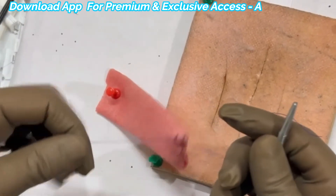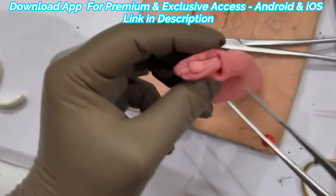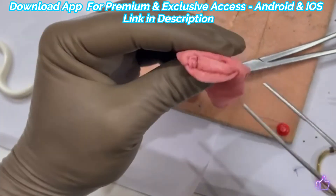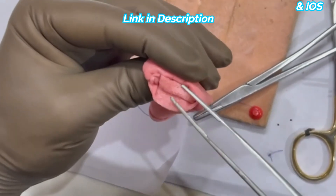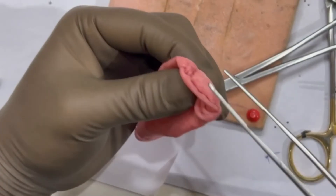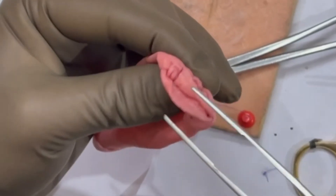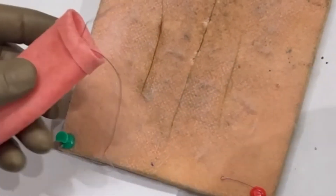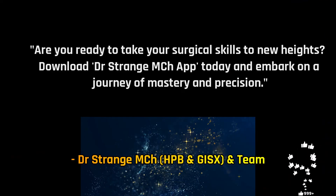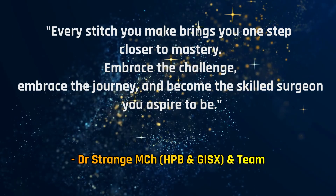Now we move to the practical demonstration with a short video. We have inverted this tube to show you how beautifully the two edges of this hollow viscus have inverted. These are the two edges, and as you can see, there is a perfect inversion — we have achieved a watertight inversion of the suture lines. With that, we have reached the end of this video. We have a dedicated app for surgery trainees available for Android and iOS, with the link in the description.